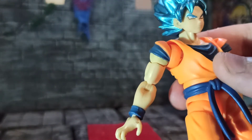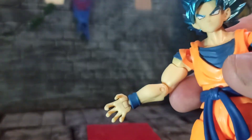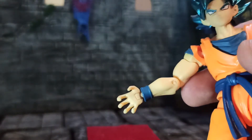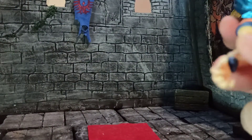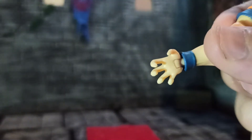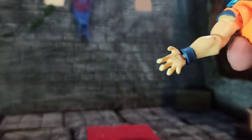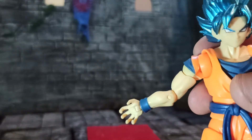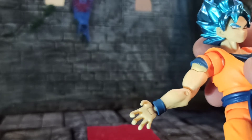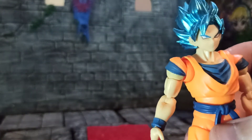And the hands — well, not the wrists, more like the hands, the pose. It doesn't come with any other hands, just this one, which is more of the energy attack kind. You can do all kinds of poses with them, but it's not that much variety. I mean, it shouldn't be that much of a gripe, but nevertheless, it's just what I feel about this figure.